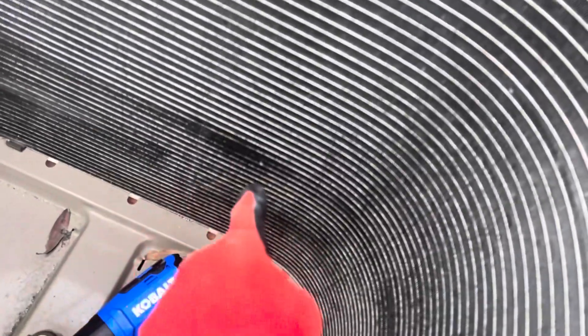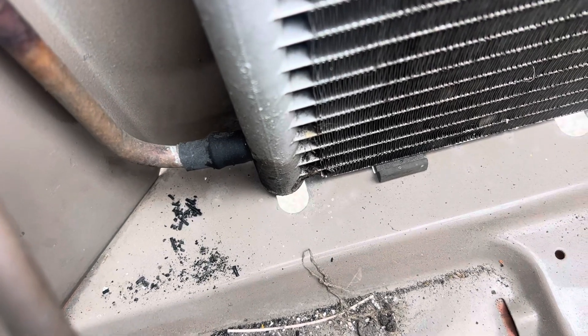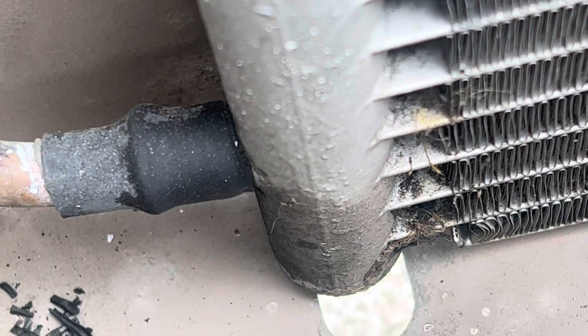We've got some oil residue right there, a little bit right there — maybe micro — we've got something going on. Right down here you can see that copper is a little dark, and it has a little bit of shine to it. It hasn't had time to build up oil on it yet.